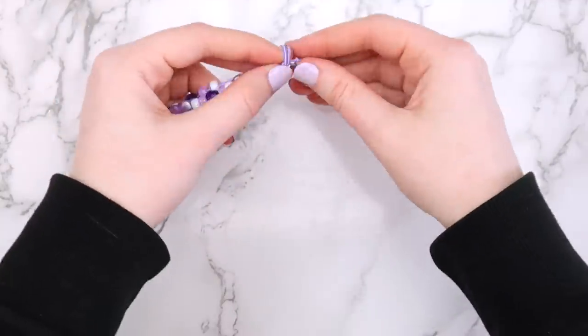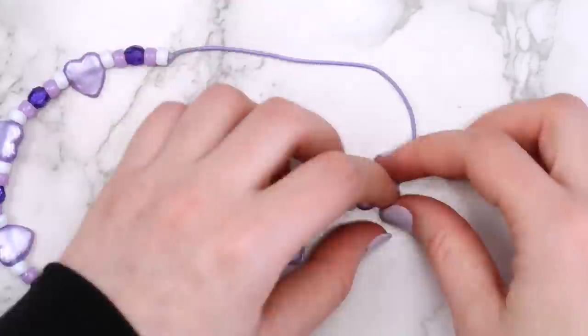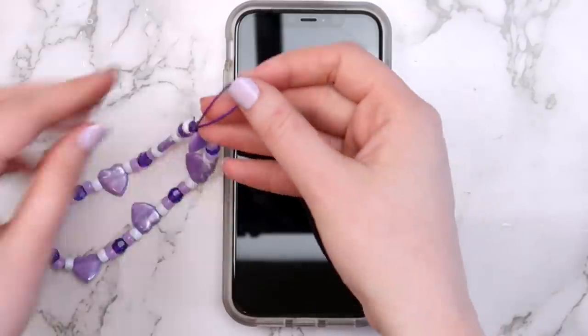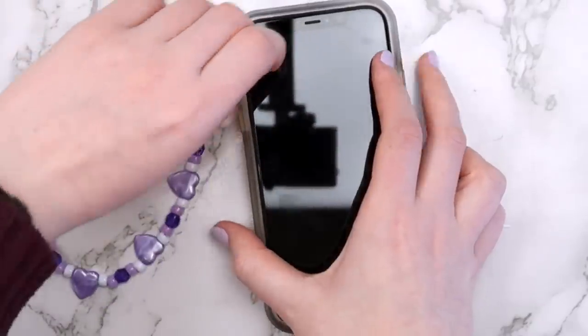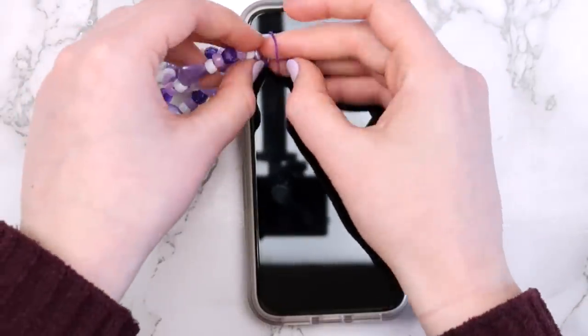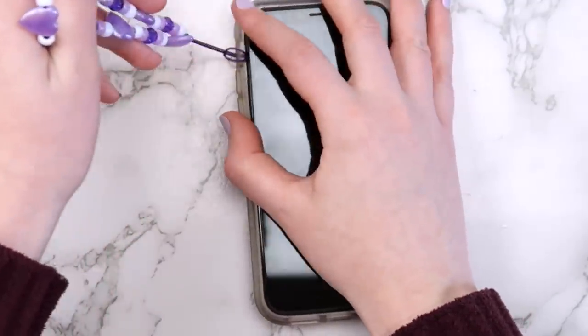Tie the ends of your string together, burn the end of the knot, and slide it underneath a bead or two. Then tie a knot like this to create the strap for your phone charm. To put it on your phone, slide the strap through one of the holes in your phone case and bring the beads up through the strap to loop it around. You can take your phone case off to do this if you want.